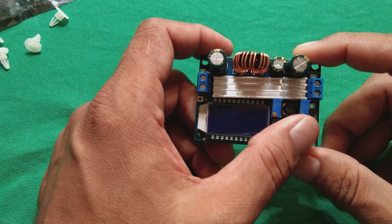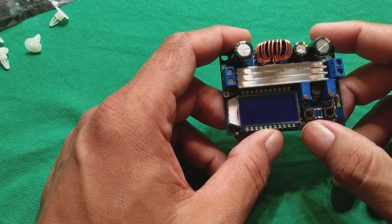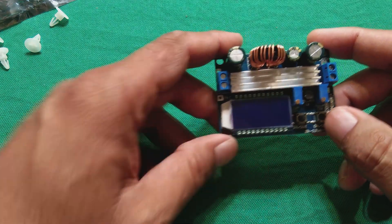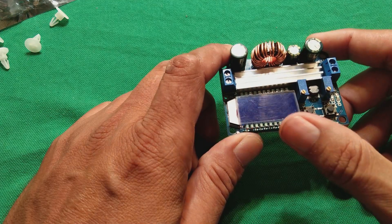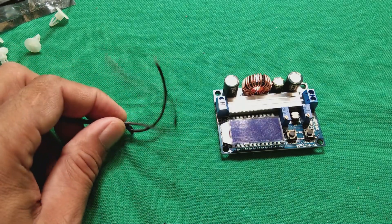This module has adjustable voltage power supply with current control. Here is the current control and here is the voltage control — these two potentiometers. Here is the display. There are two switches: one is for input/output selection on the display, and the second one is for on/off to switch the output on and off. Now we are going to power it up using a 12V source.